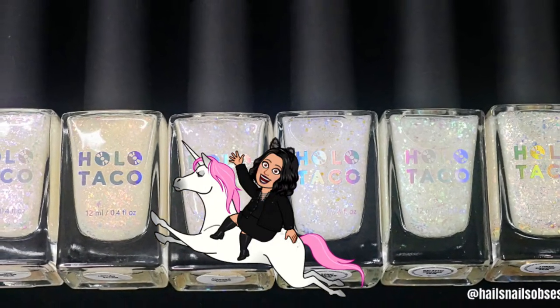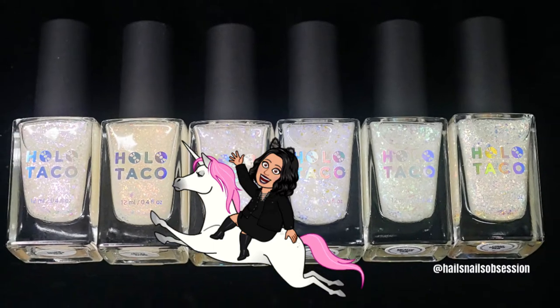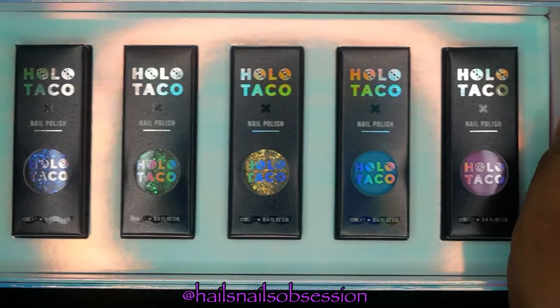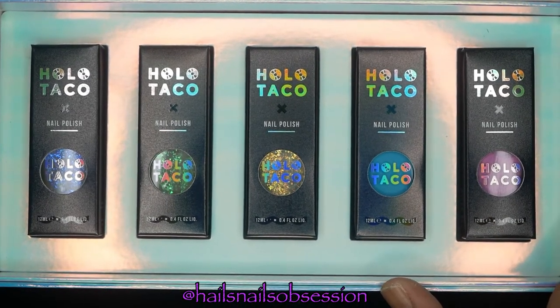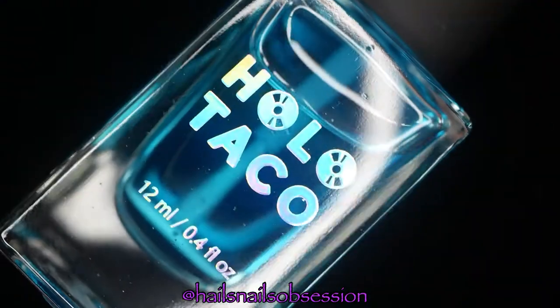In today's video, I attempt to fit all this unicorn skin polish on one nail, because honestly these polishes are too pretty to decide which one to wear on which nails. Three of these unicorn polishes are from the new collection and the other three are from the holotaco old collection. I don't have the collection box for the old one — I wish I did. Let's get started!